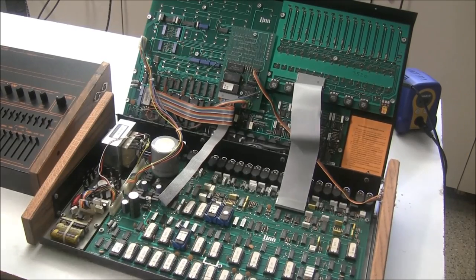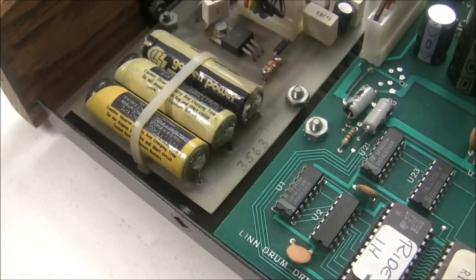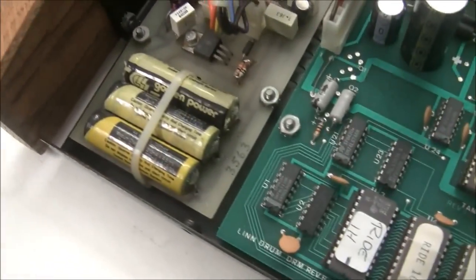This Lindrum is actually working, it has MIDI, and inside it looks pretty clean. The only things the customer noted were that the batteries were dead and corroded, and the master volume pot was scratchy. So for this one we're going to be cleaning the pots and sliders and changing the batteries — and that's pretty much it.